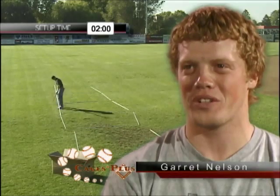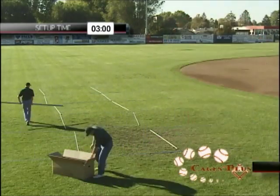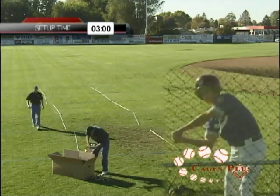I'd recommend the cage because it's easy, it's affordable, it's very convenient, it can go in any backyard, it doesn't take up a lot of room, and it's fun. It's a lot of fun to go in there and just hit.